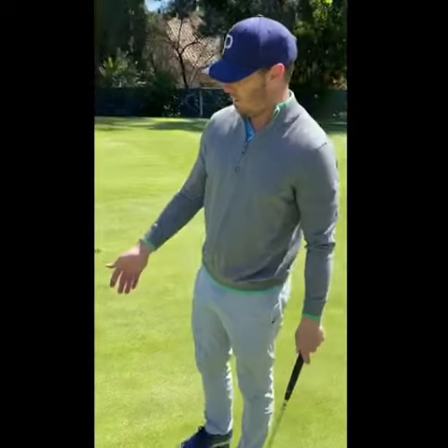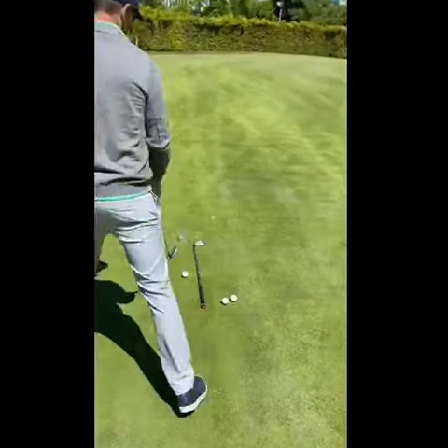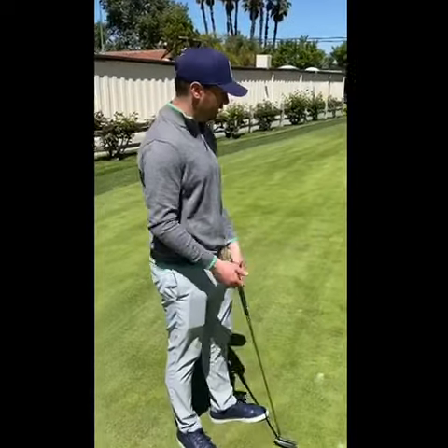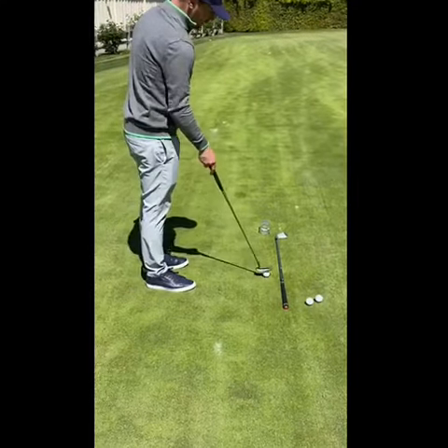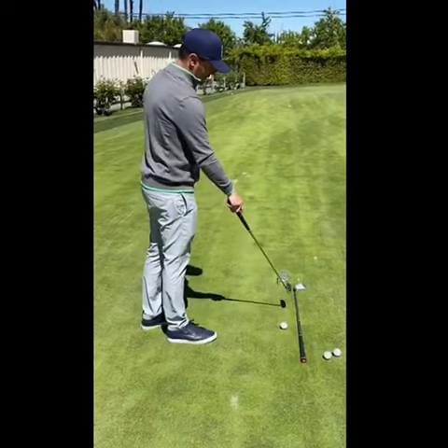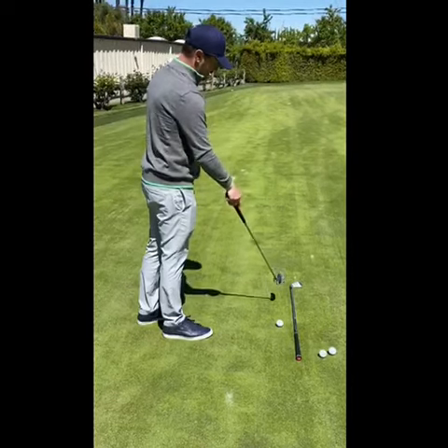One real simple drill that we can do in order to improve this: we have a cup here on the putting green and a club. If you're at home and don't have access to a putting green, you can do this on your carpet. We're going to take this cup and set the ball up a few feet away, with the club running parallel with the cup as a visual aid.